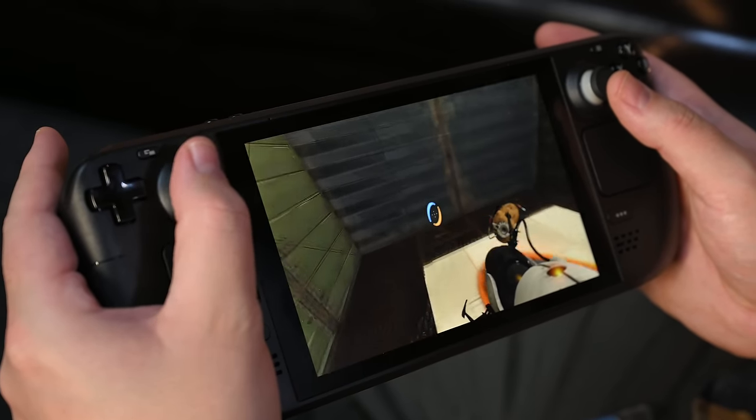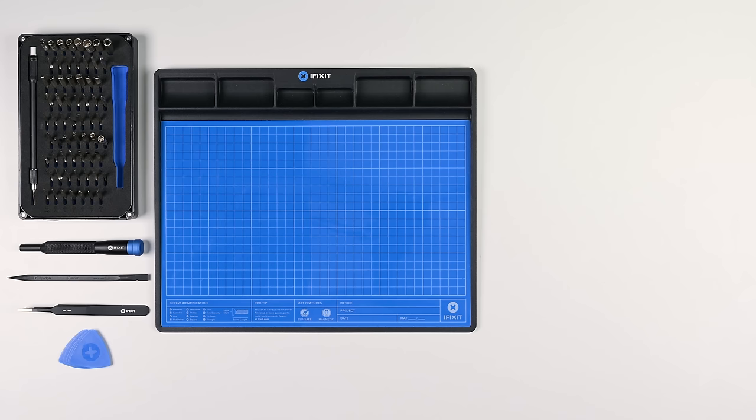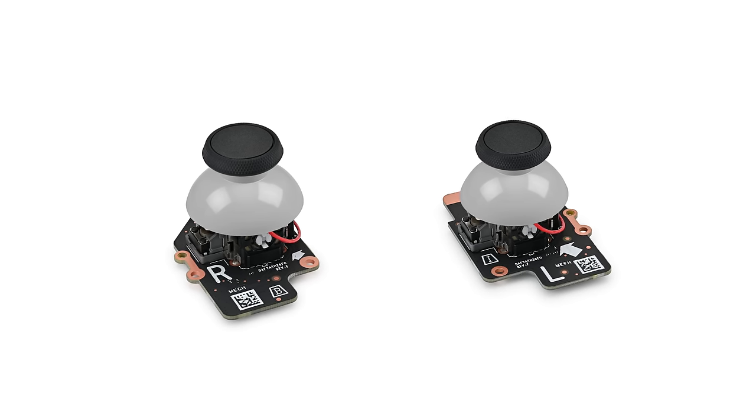Have your thumbsticks decided to give their last wiggle? Don't worry. Today we're going to show you how to replace both sticks in your Steam Deck LCD. For this repair you'll need a Phillips 1 driver, a Phillips 0 driver, iFixit opening picks, tweezers, and a spudger. We also recommend using our fix mat so you stay organized throughout the repair. You'll also need your replacement thumbsticks. All these tools and parts will be linked in the description below.